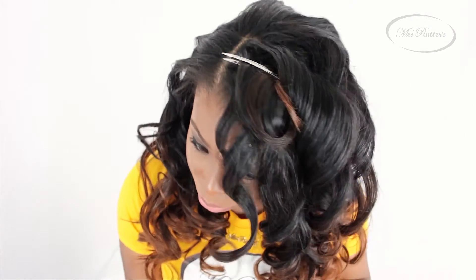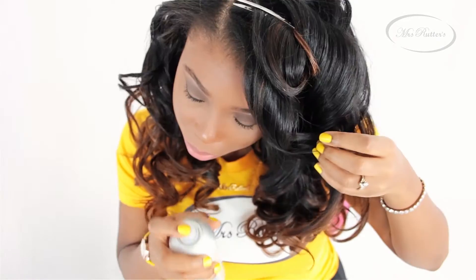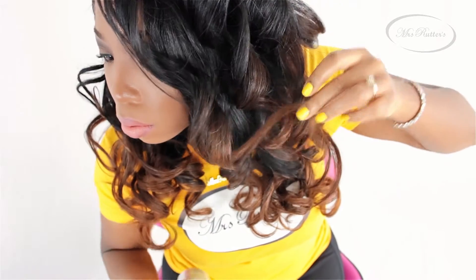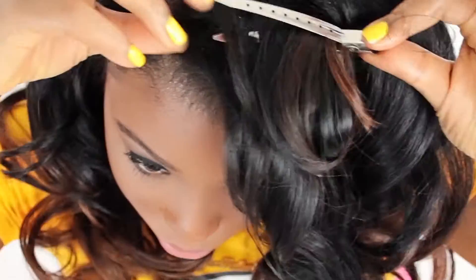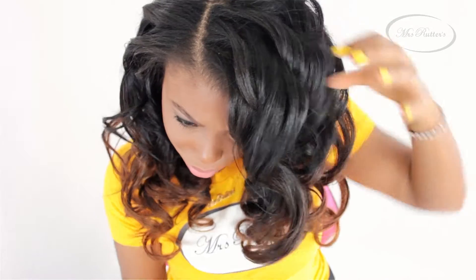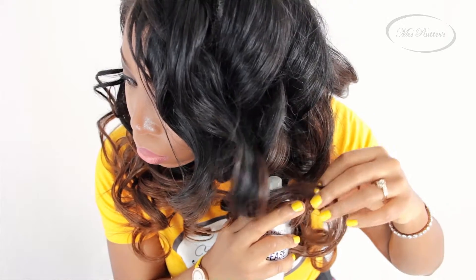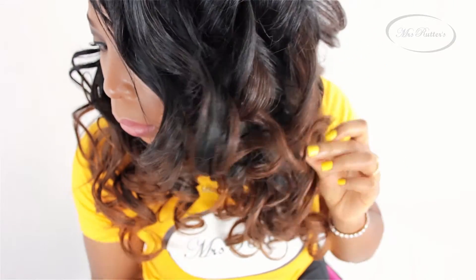Now begin releasing your curls and you are not going to do anything at this point but use a little bit of hair spray. You can also open your curl up just a little bit if you want the curl to be a little bit more wider at the bottom.